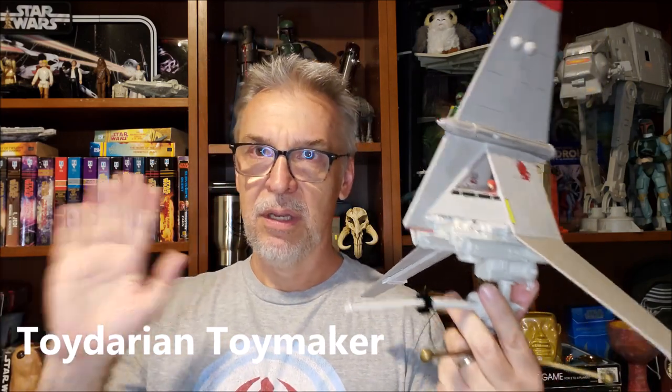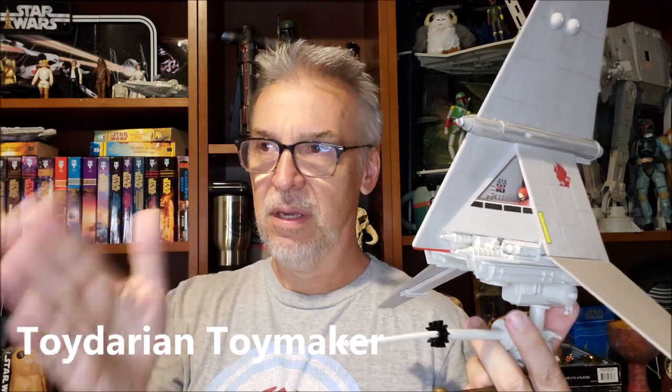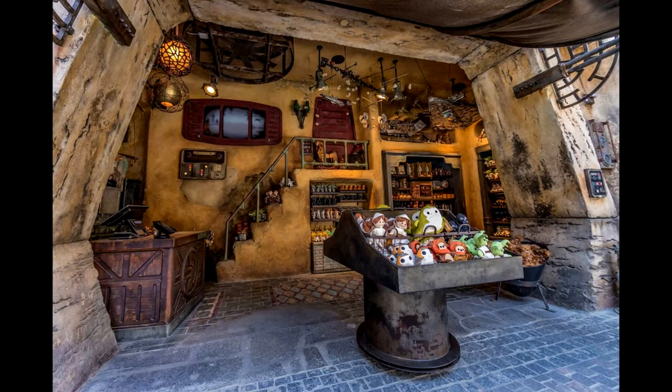I purchased this at the toy shop. So if you go into Galaxy's Edge and you're walking down the bazaar — the little outdoor mall — there are little shops, and one of them just sells toys. And so this was there.